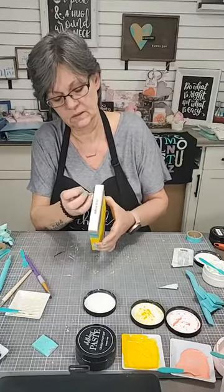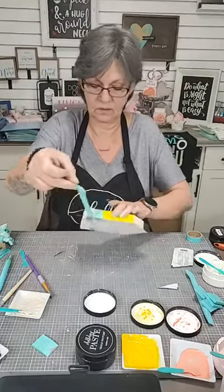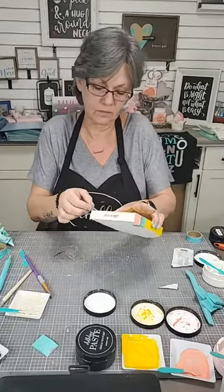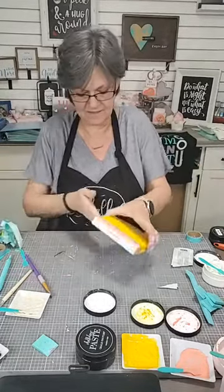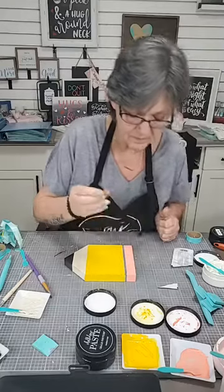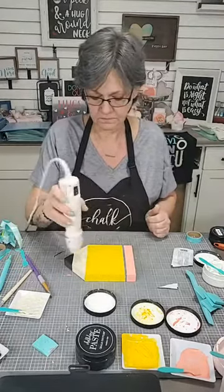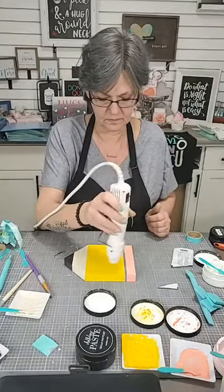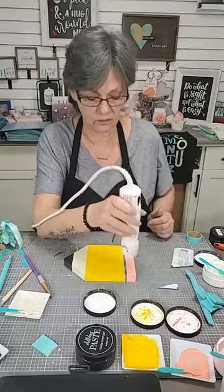Time to reveal. Oh, that's perfect. Look at that — that is perfect. So we're going to dry this really well now and then we're going to wax it. Glitter does take just a little bit longer to dry than the regular chalk paste.